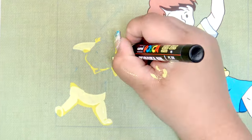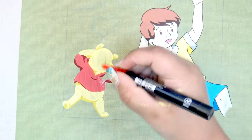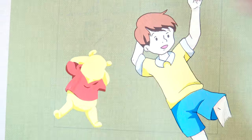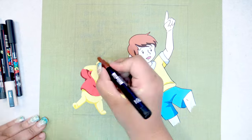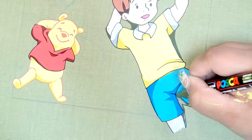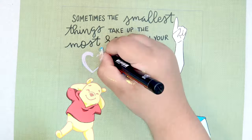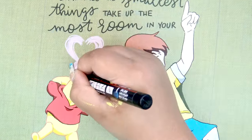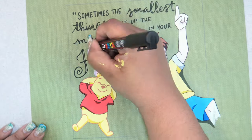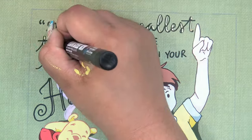My idea for this one was someone laying on their back looking up at the clouds. For some reason, all I could think of was Christopher Robin and Winnie the Pooh — so that's actually what I ended up going with. I wanted to do some hand lettering as well, so I chose a quote from Winnie the Pooh. If you've ever watched any of my bullet journal videos, you know I'm pretty obsessed with including quotes, so of course I couldn't resist that here. I settled on: 'Sometimes the smallest things take up the most room in your heart.'